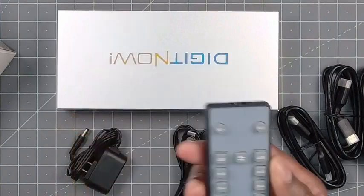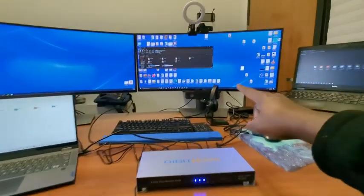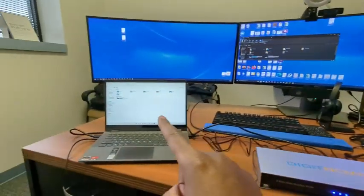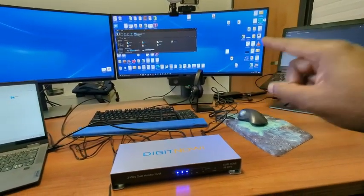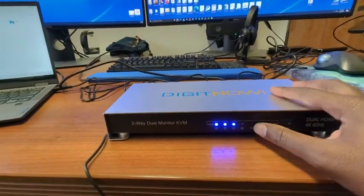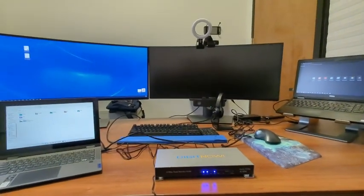So let's do a quick demo. Here's my current setup. This middle monitor is the one that I'm going to share. Over here is Laptop 1 and over here is Laptop 2. Currently I have Laptop 1 going to this monitor. If I want to switch the unit — it's on Laptop 1 — I just press SW to switch it. It takes a moment for everything to switch, so be patient.